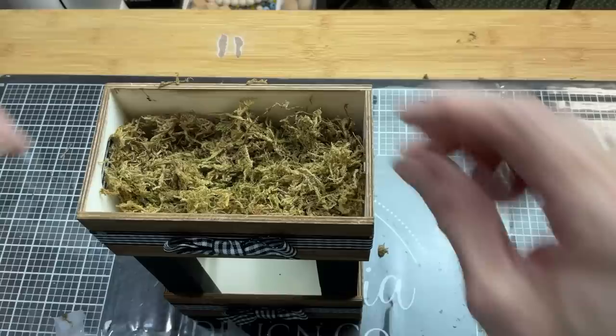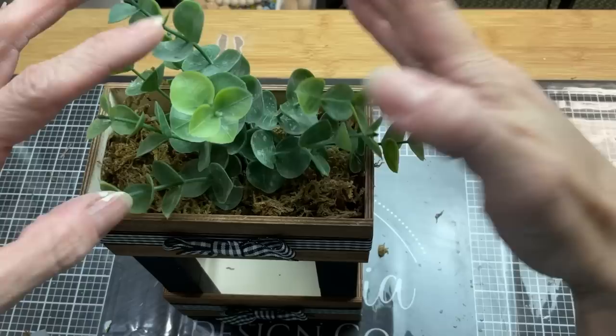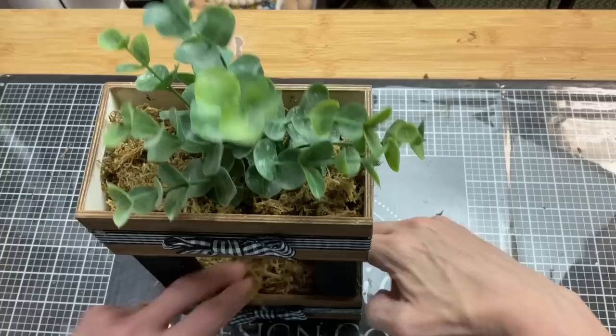Now that our little planter is made, you can actually fill this with whatever you'd like. You can use it to hold office supplies on your desk. I'm just putting some moss in it and a little bit of eucalyptus greenery. But again, you could use this and make these to store or display whatever you'd like.